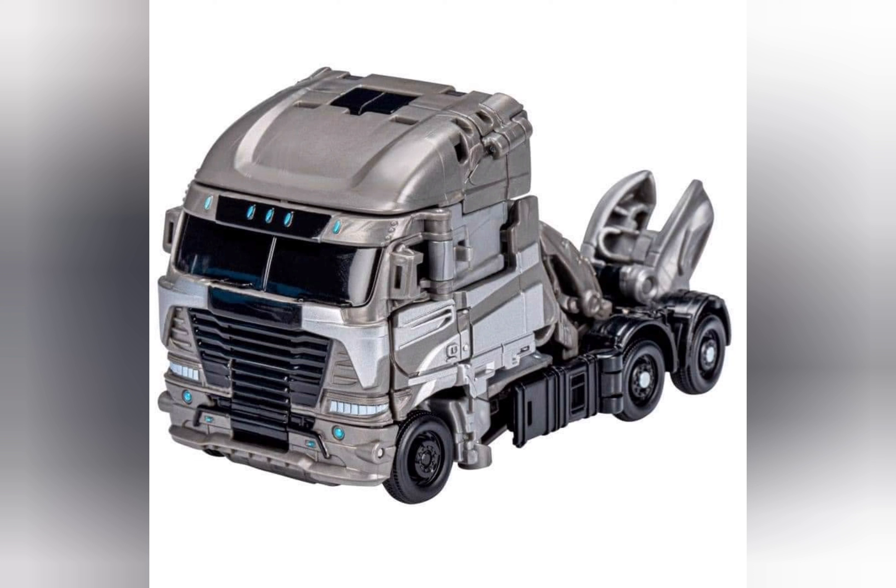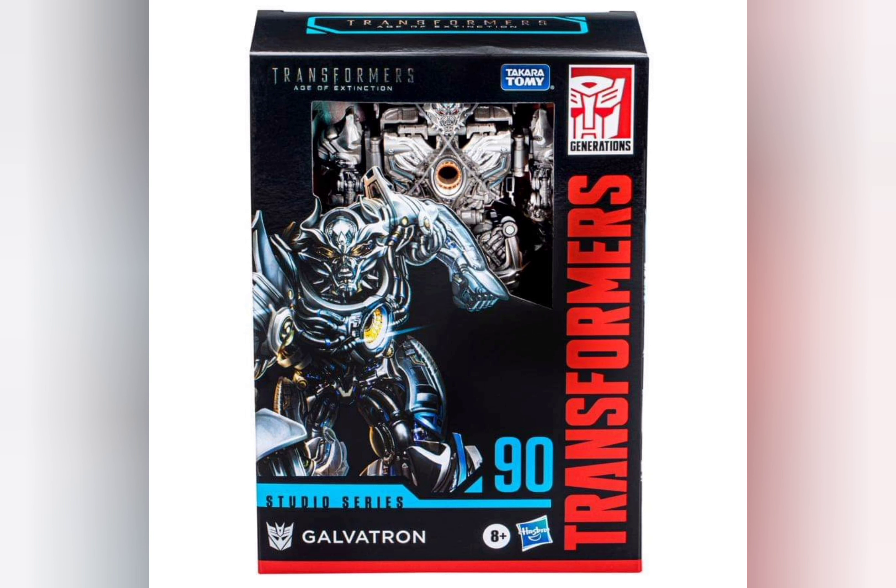When you compare it to the original Age of Extinction figure, there are some major differences. For one, the Age of Extinction figure had a big backpack, and this one is kind of small. The original was basically a shelf warmer, but this one seems like there's some transformation involved. I think the front part of the chest is the front part of the truck.